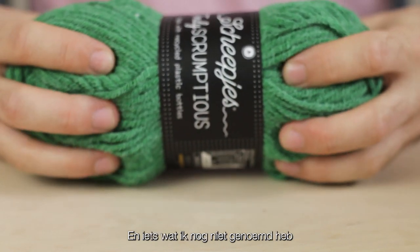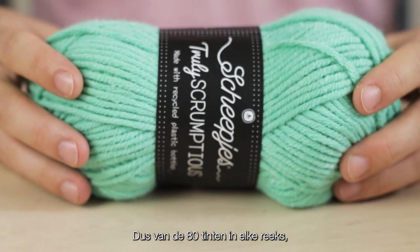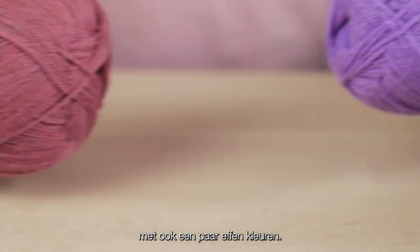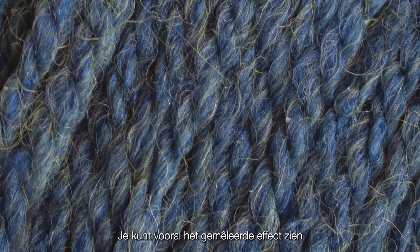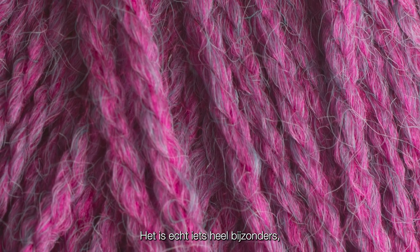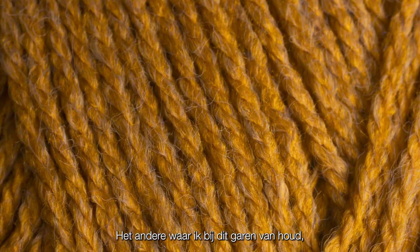Each of the balls of yarn are 100 grams, and something I haven't yet mentioned is that the colors are slightly heathered. Out of the 80 shades, we have a majority of heathered colors with the occasional solid color dispersed throughout. You can especially see the heathered effect throughout the darker shades, and it's something really very special — something a little different to that of Color Crafter or Chunky Monkey.